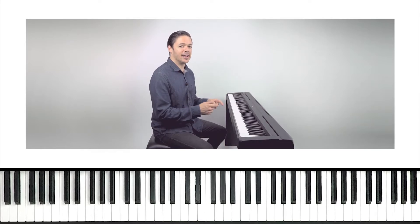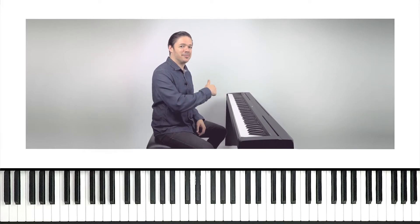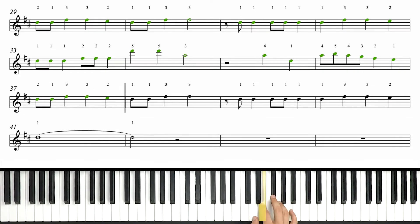I want to bring in the backing track and try this right-hand part at a slow tempo. We're gonna be working on even timing, but we're not gonna do it at full speed just yet. That'll come next. Let's try it. And then we just rest for the remainder of this section.